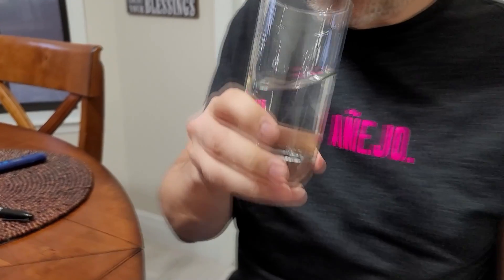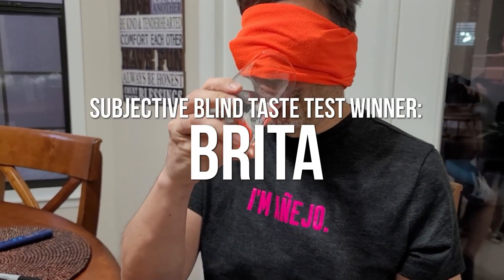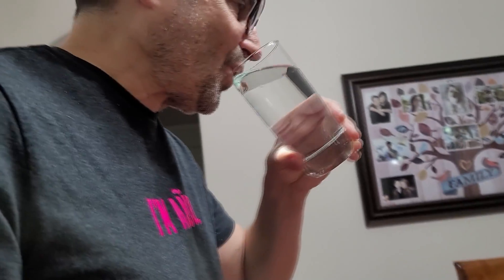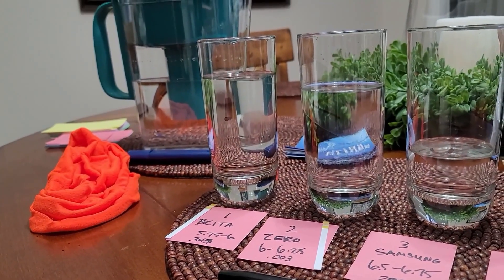I did the test after she did, blindfolded with no idea what she was going to give me first. She gave me the fridge water first and it's not bad — none of them are really bad. You can definitely taste more of a chlorine or chloramine taste on the tap water. But again, what was really strange and blew my mind — the one I preferred — I thought for sure I would know the ZeroWater, I'm very particular about it. But believe it or not, I preferred the Brita over the ZeroWater, despite the higher TDS and more acidic pH. We both liked the Brita water hands down — it won.